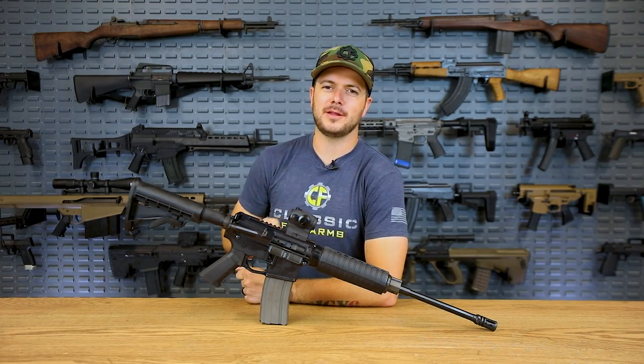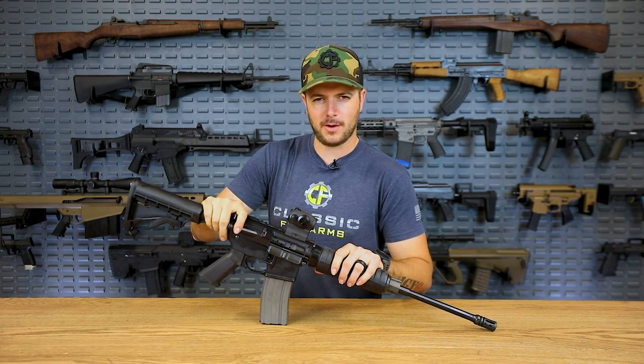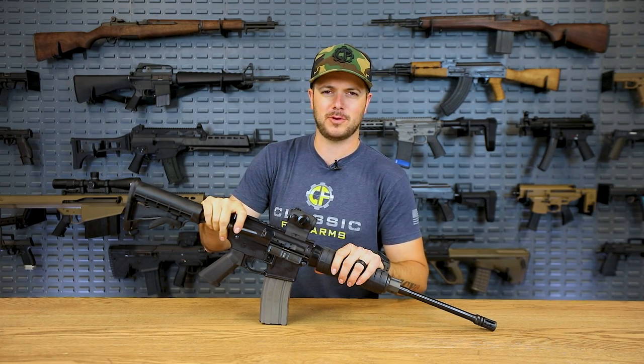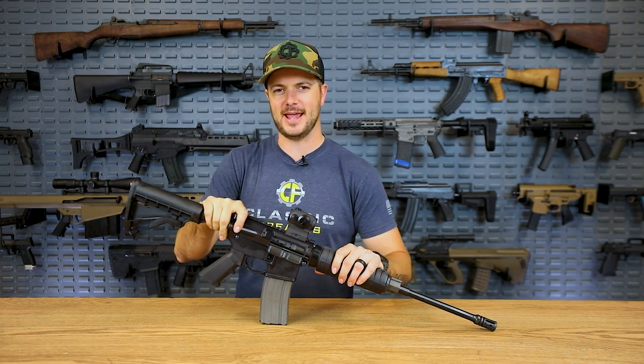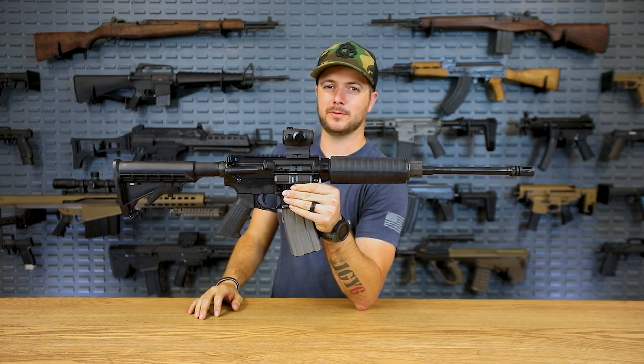So you or somebody you know has obviously talked about, hey man, I want to build or buy the most affordable AR-15 I can get. Well, let's talk about getting something that's affordable but will actually shoot.